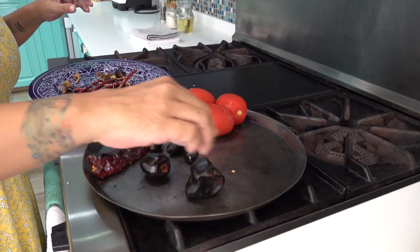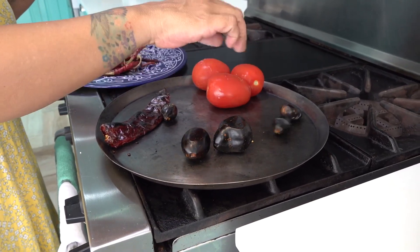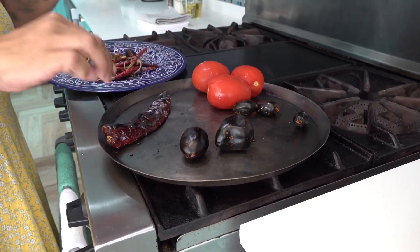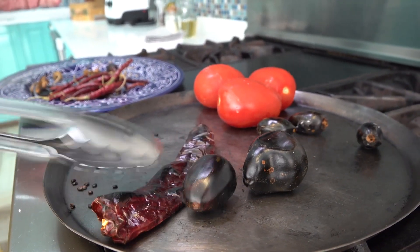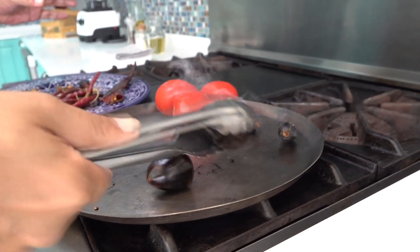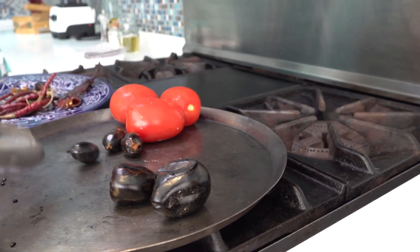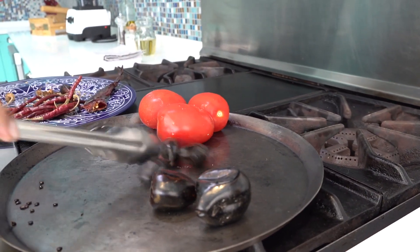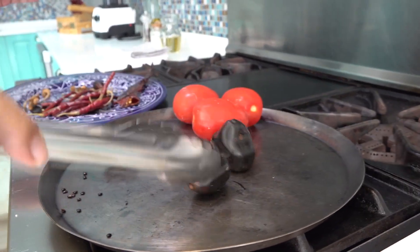Todo lo vamos a poner en el comal: los jitomates y los chiles. Pero hay que tener cuidado de que no se nos quemen demasiado. Los voy a estar moviendo. Los chiles secos se queman muy rápido. Por ejemplo, este chilito guajillo ya lo voy a dejar así, ya está tatemadito. Y no le saqué nada de venas ni semillas. También procuren tener la casa con las ventanas abiertas, bien ventilada, porque el humo que sacan estos chiles pues luego hace toser mucho.